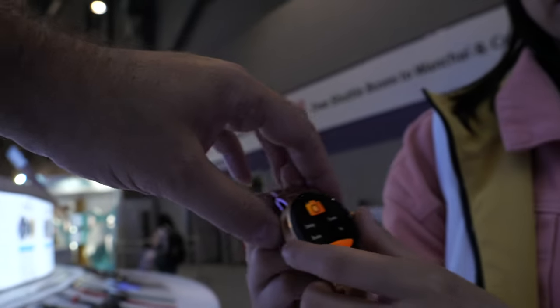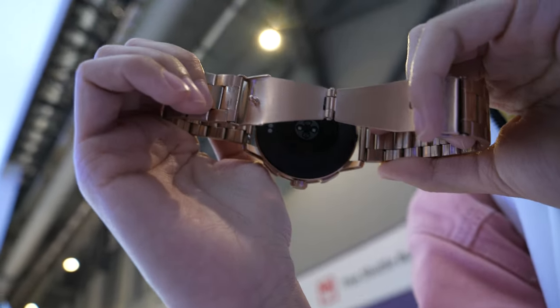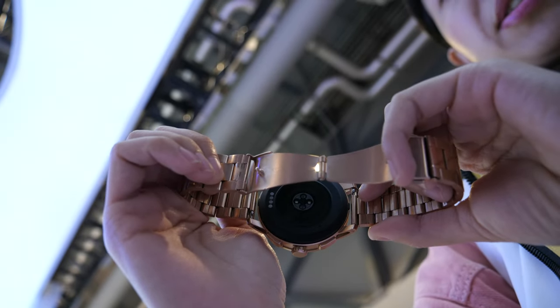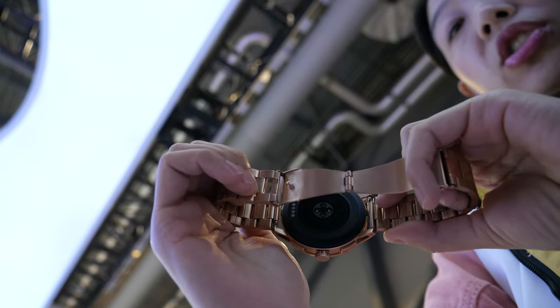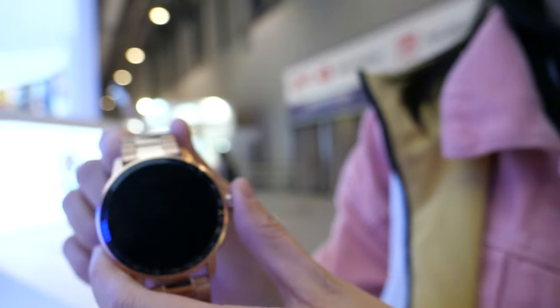So it has built-in blood pressure monitoring, built-in heart rate, blood oxygen, and sleep mode.